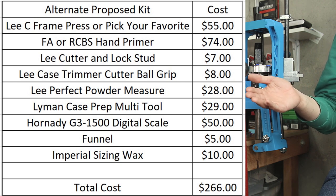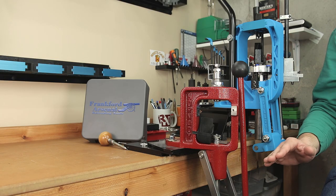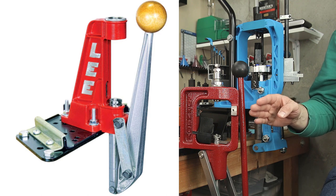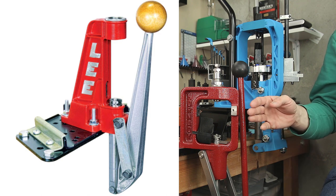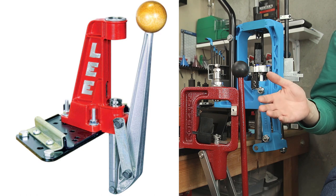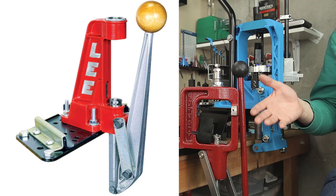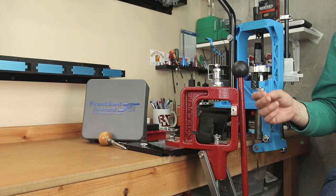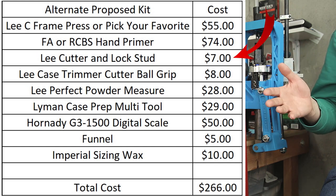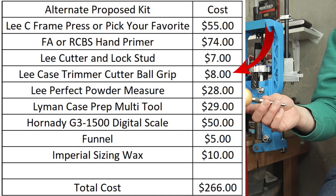Like I said earlier, I don't think there's anything wrong with the press that comes in this kit. However, if getting the best quality experience at the lowest cost is exactly what you're looking for, another option you might want to consider is the Lee C-frame press. It's certainly a step down from the Breachlock Challenger press itself, but the Lee C-frame press retails right now for around $55 — though historically I've seen it much cheaper — and it's still a usable press. If you just want to get started and have a great experience, I don't think you're going to sacrifice much by going to the C-frame press. If you're willing to make that sacrifice, I would pick up your hand primer — one of the ones that's around $74. Still use the Lee Cutter and Lock Studs, because they're a great value and they work well. Especially if you already own a power drill, getting the ball cutter option is something I would recommend whether you get the kit or not.